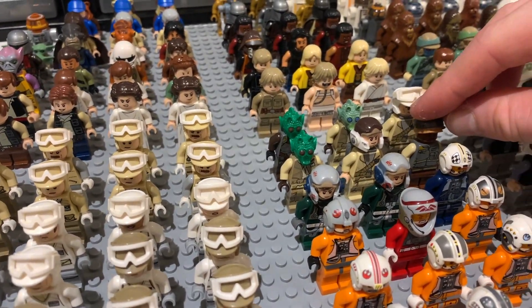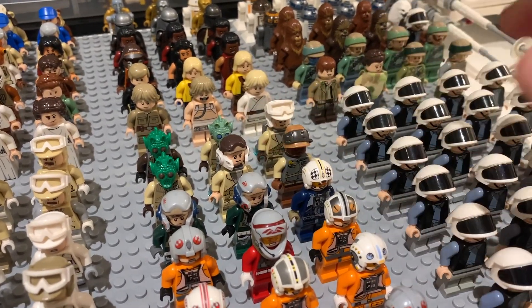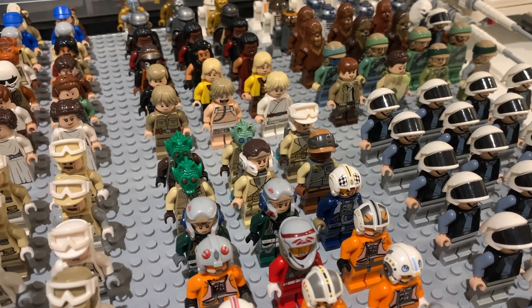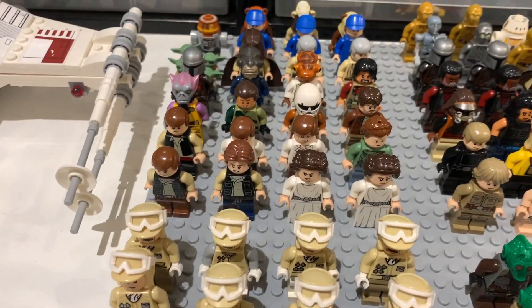Behind them we have six random rebels — three different Rodians with mismatched bodies and three others in different regular rebel styles. I'd love to get a battle pack with some regular rebels that we can mix up to make different mismatched rebel combinations. I think that'd be a really cool battle pack — hopefully we'll get that in the future.